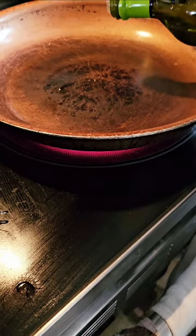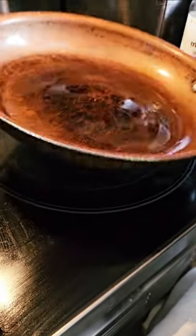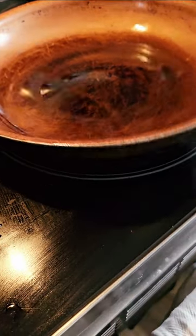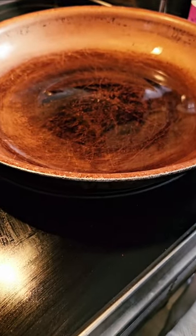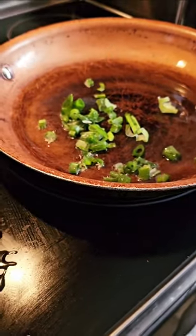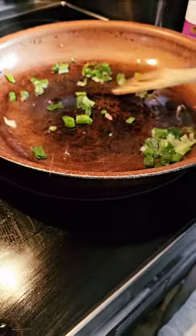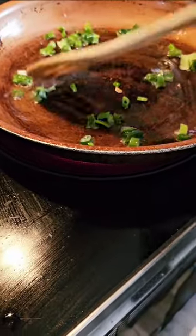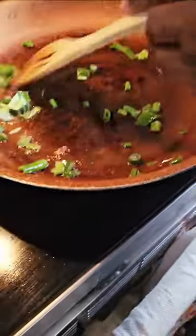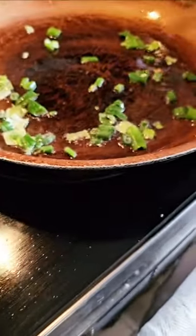We're going in with some avocado oil — clean oil. All we're going to be doing now is sautéing our vegetables. We want to go in with our green onion first and stir-fry the vegetables for this meal. I love green onions because they really flavor everything so nicely.